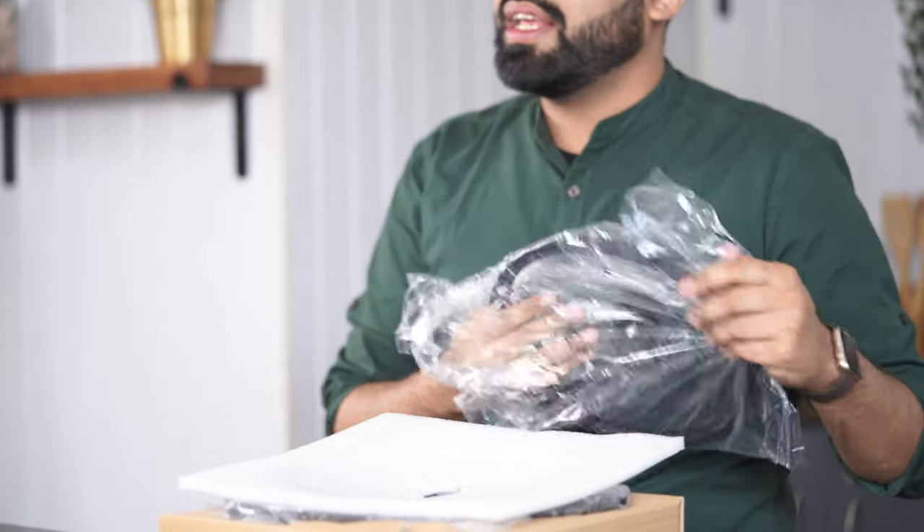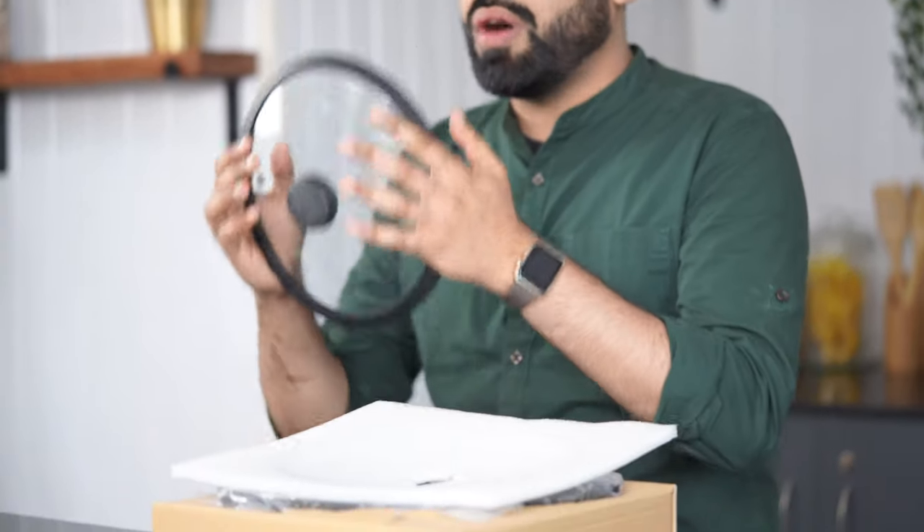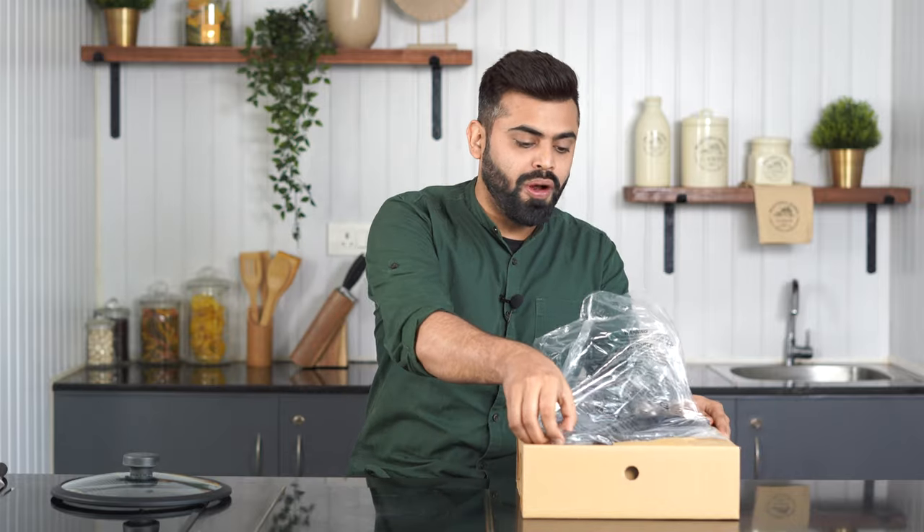This is the lid that comes with it. Generally you might be used to a solid lid, but Meyer has given you a glass lid so you can actually monitor what's going on inside your pan. So if you're cooking anything and need to check it, instead of lifting the lid, you can directly look through the glass lid to see what's happening inside and whether your food is ready.